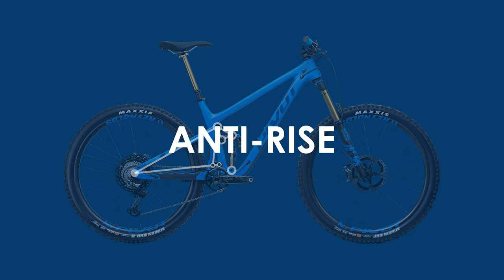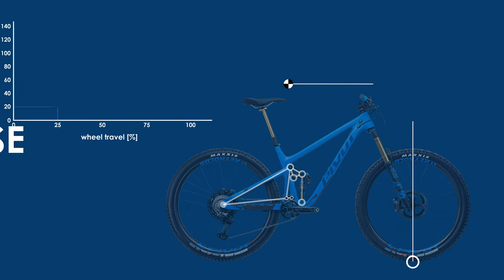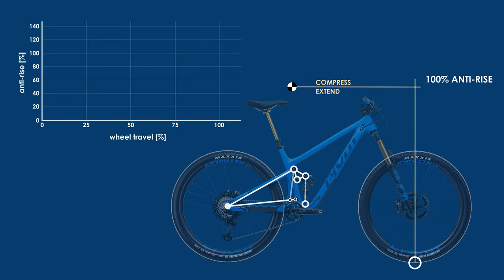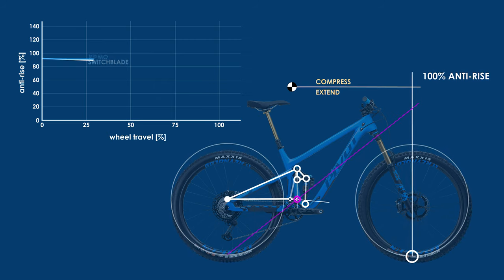My analysis of the Switchblade begins with the anti-rise, a term that describes the braking characteristics of a bike. More anti-rise results in a bike that remains more level while braking but reduces the responsiveness of the suspension, while less anti-rise leads to a very active suspension at braking but also doesn't counteract rider weight shifting forward.